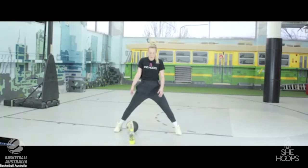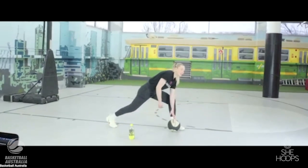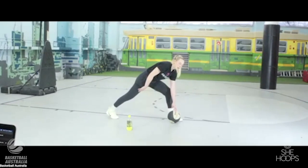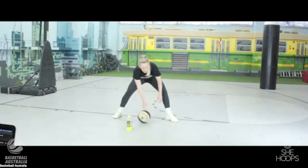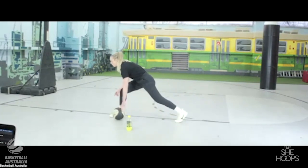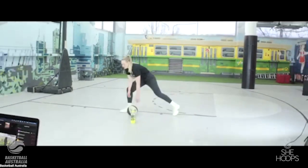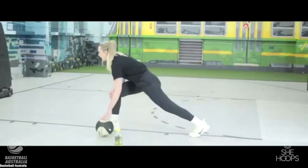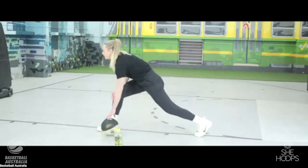This time when you push the ball to one side, both feet turn that way. The front leg where the ball is stays bent, the back leg stays straight, but we're just pivoting our feet. We're going to do 10 of these.